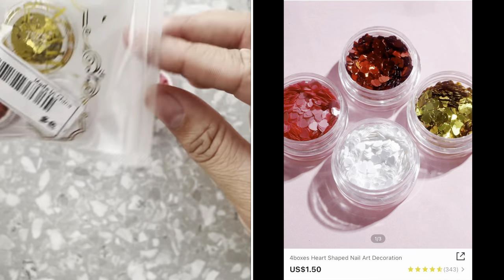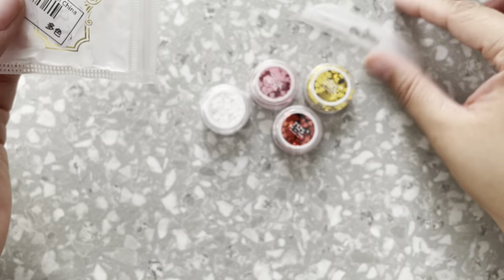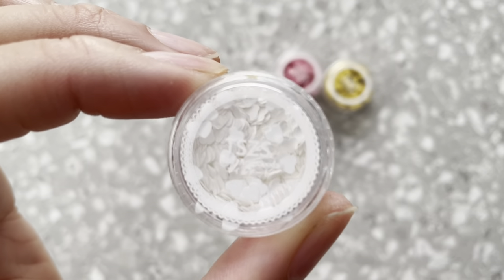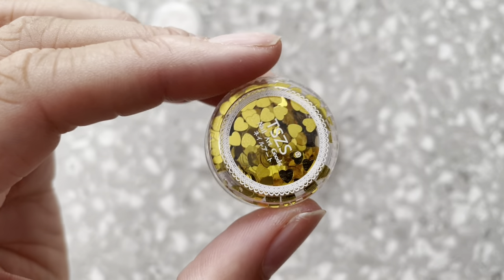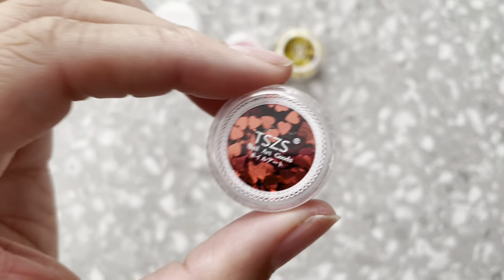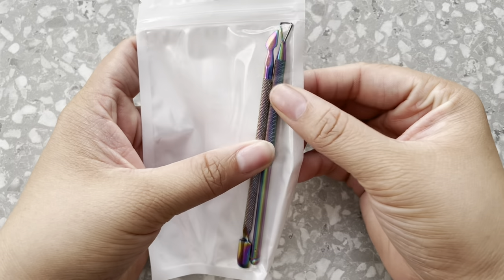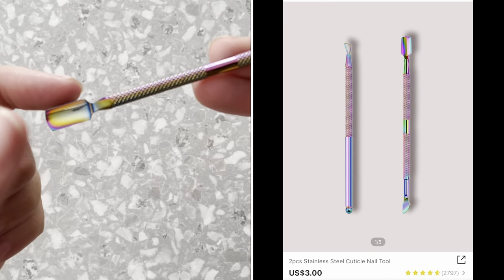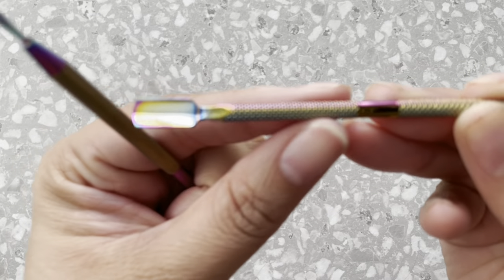Next up, these are — confetti, I think? Perfect for Valentine's Day. We have a white set, a pink set — this is like for encapsulating the nail — a gold one, and a red one. Super super cute. I also got this tool set. It's like a cuticle pusher, and one reason I wanted it is when you do like sugaring on the nail you can scoop it up with this tool right here.